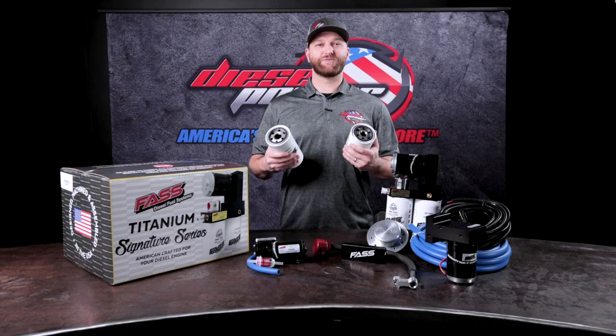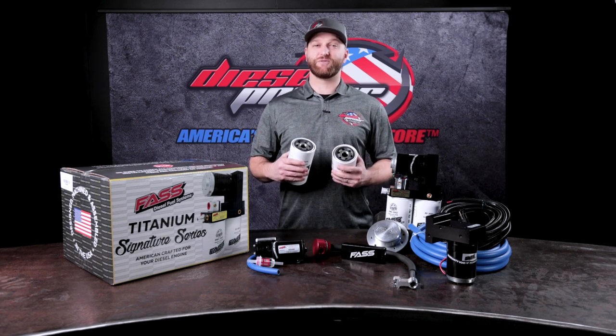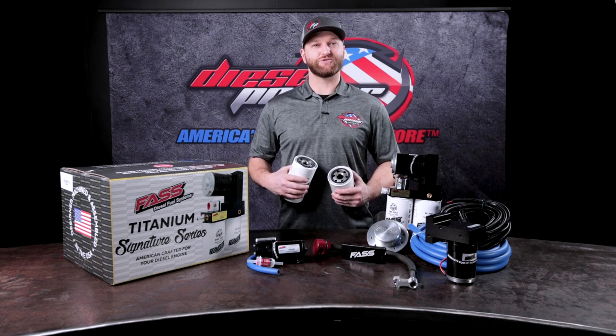If you have any questions, please feel free to reach out. We have sales technicians on the phone 6 a.m. to 6 p.m. Pacific time, Monday through Friday. You can also use the chat feature on the website, email, social media — whatever works best for you. We're here to give you the best tech support in the industry.